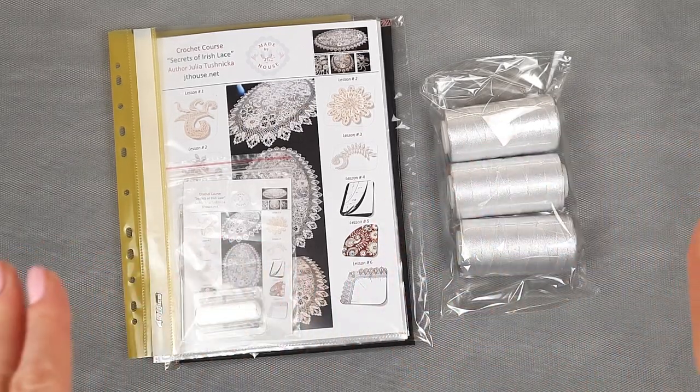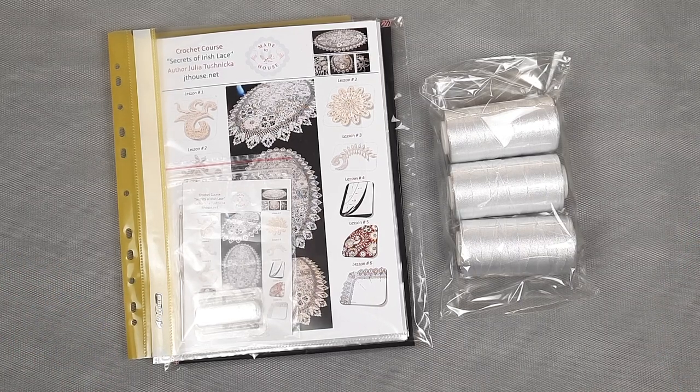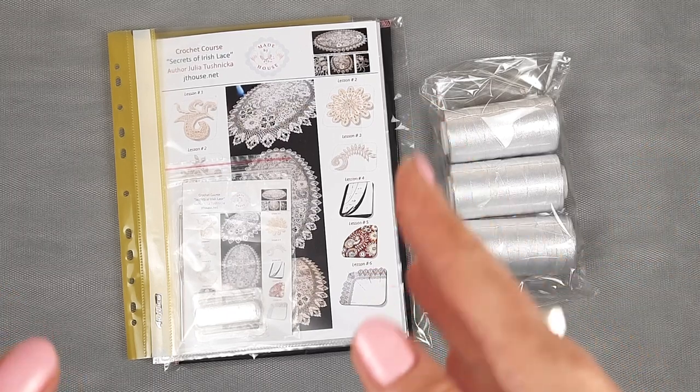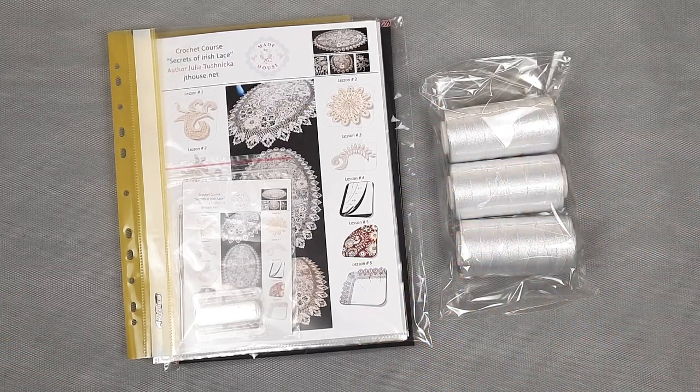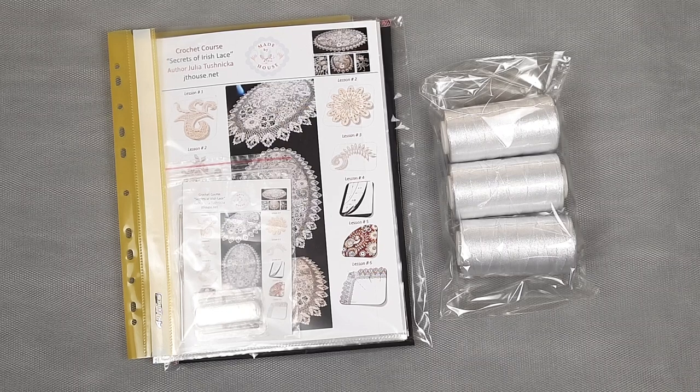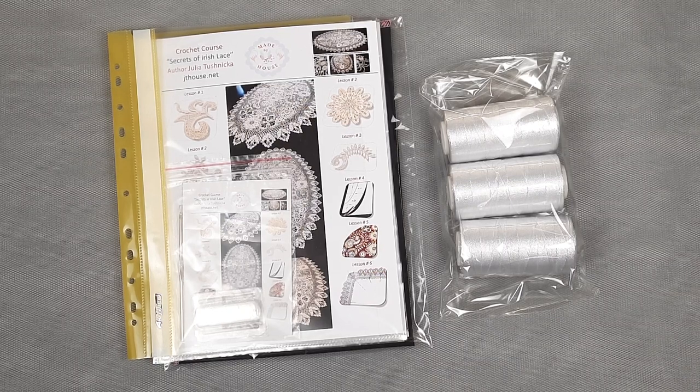Now everything is ready to send. Once again we have a really awesome yarn kit — in total 300 grams in white color — also a journal with schemes, fabric pattern, samples of elements, crochet hook, and USB flash drive. And all this I will send by UPS delivery company.